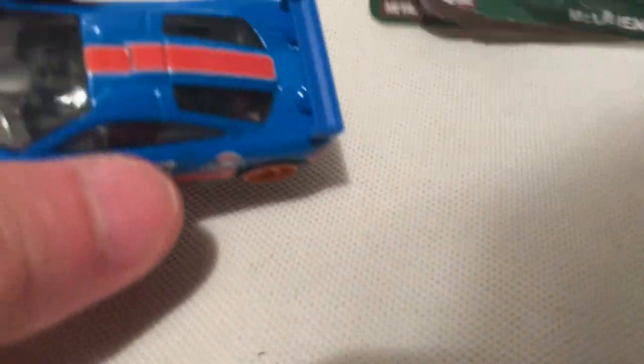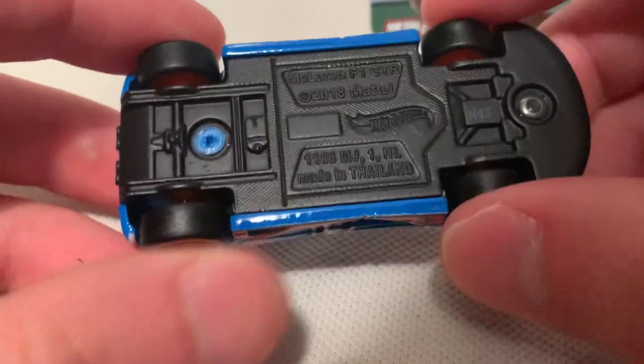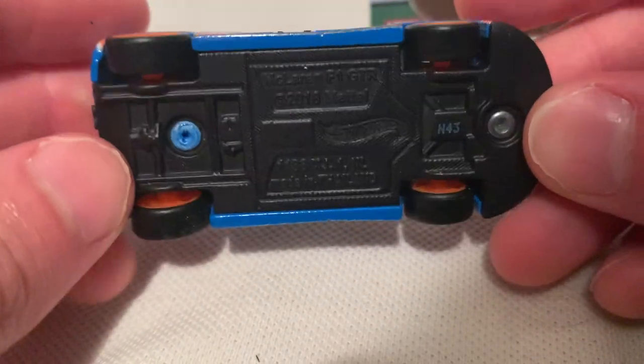Metal body, metal base, real riders. It's got the orange five-spoke rims on it, rubber tires — awesome. The base is painted in a matte black, or flat black.